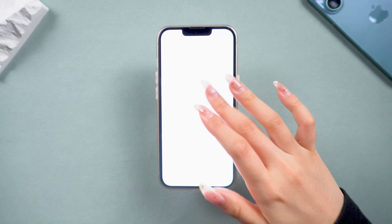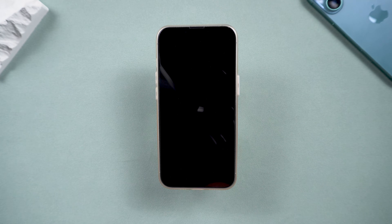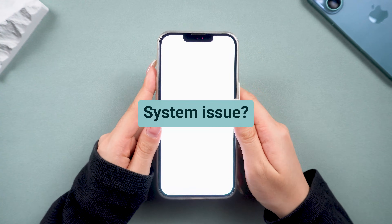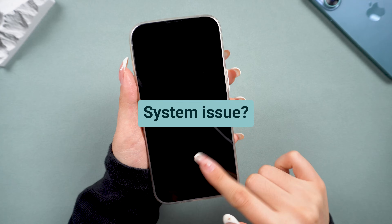The white screen might be due to software glitches, a system crash after an update, or even a minor drop. So if this is a system issue, we can fix it without paying for a hardware repair.